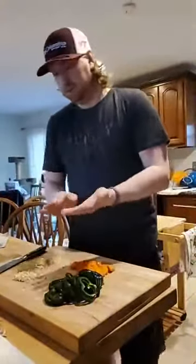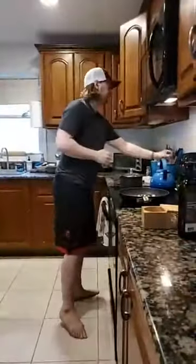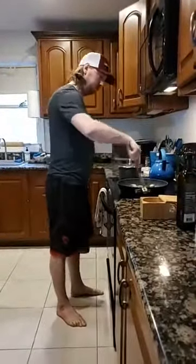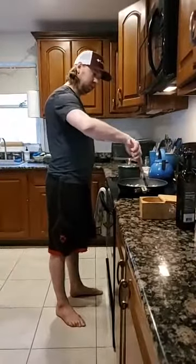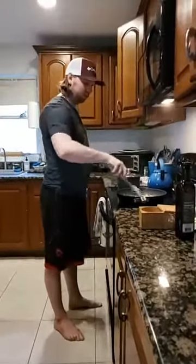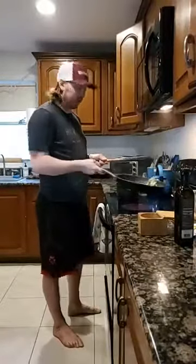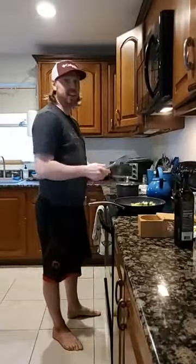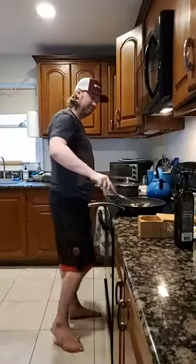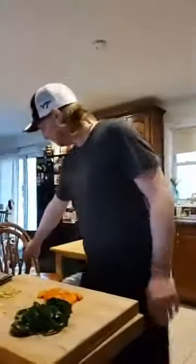Something cool we did today: one of our neighbors on the neighborhood listserv was giving away a free horseshoe set — the full wooden pits and everything. So we got some horseshoes. We're gonna be really good at horseshoes by the end of this quarantine. We're preparing for the greatest grill and chill of all time, so just clear all your weekends.